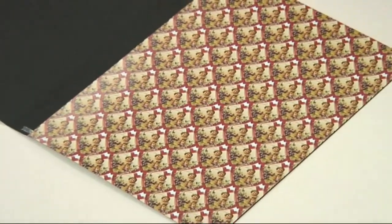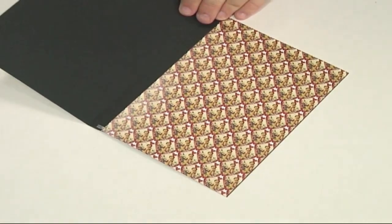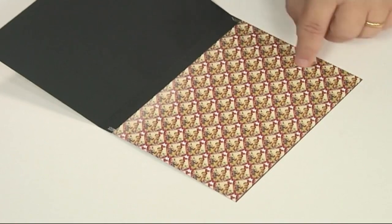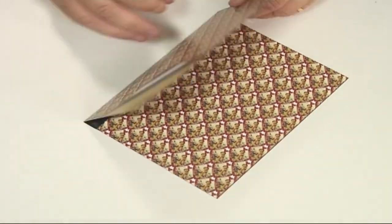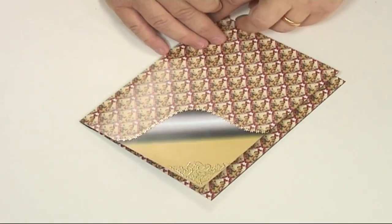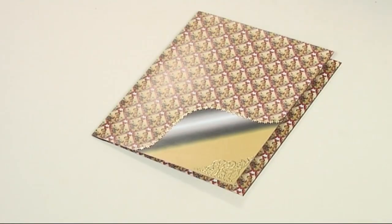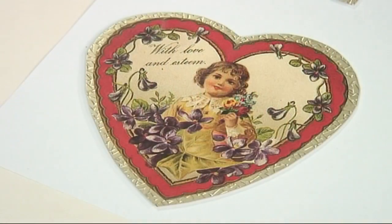I've also stuck on the inside of the card the other side of the page curl, and you can see there that it just folds over. I folded it exactly in the middle so there's a little bit of a gap down the edge here — so there's the beginnings of my card.